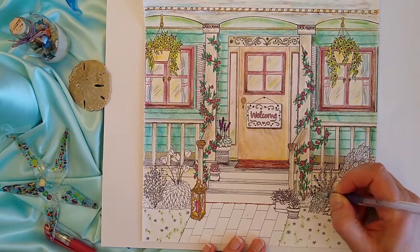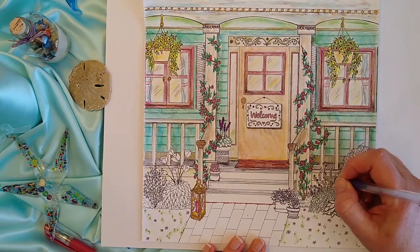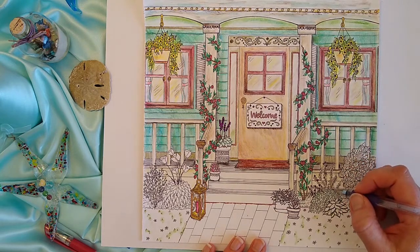To balance the drawing, I use the same purple and pink gel pens for these flowers that I used for the flower pot to the left of the door.